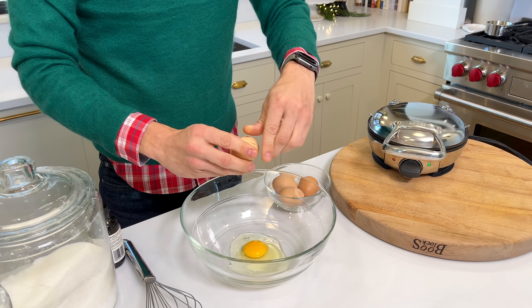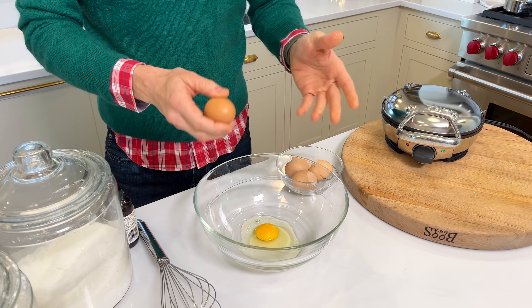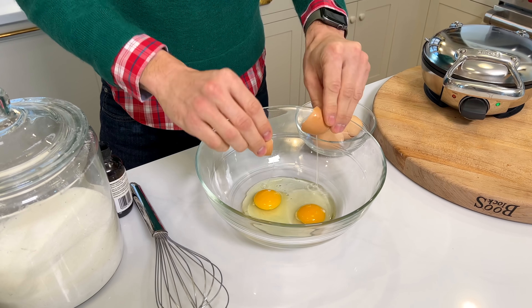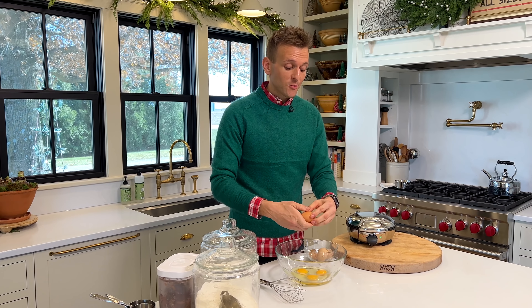Merry Christmas! As we get into the season, I get really excited about the cookies, and I start pulling out some of my favorites, some of the classics, because that's really what Christmas is. It's pulling on the memories and traditions.